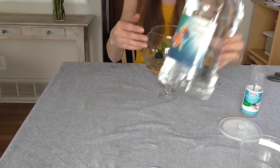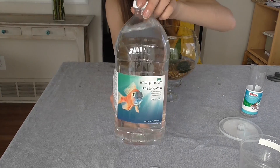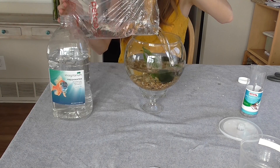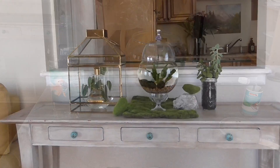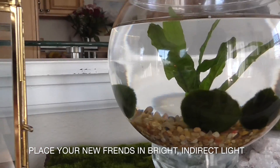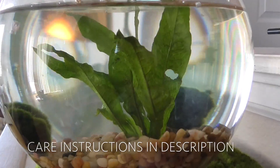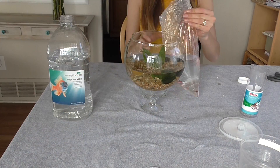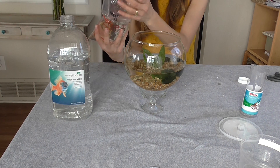We now have some freshwater for these bad boys, since they're freshwater animals. I got this also from Petco. Little shrimp, you're doing the thing.